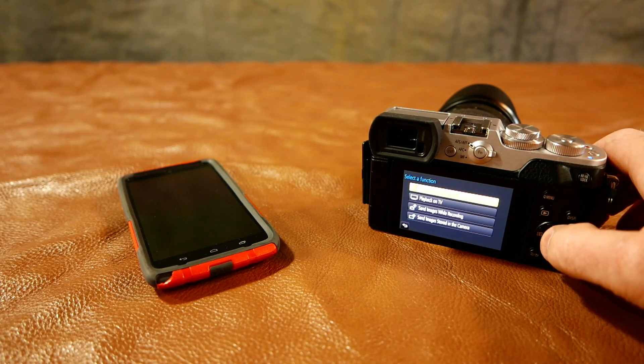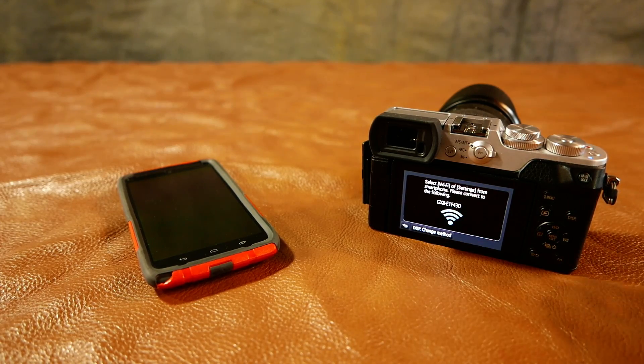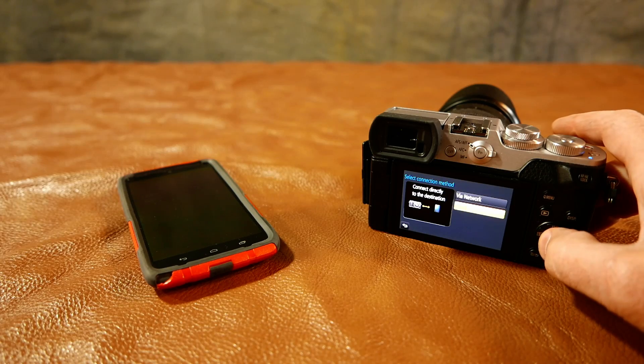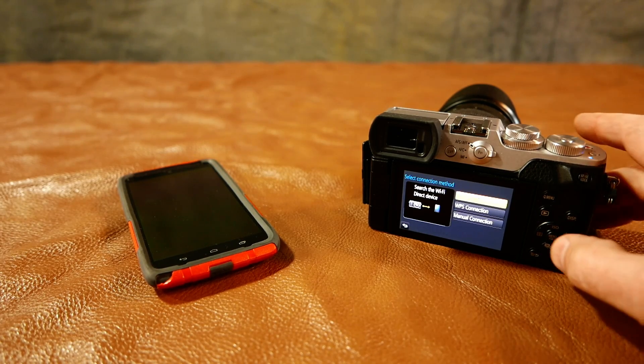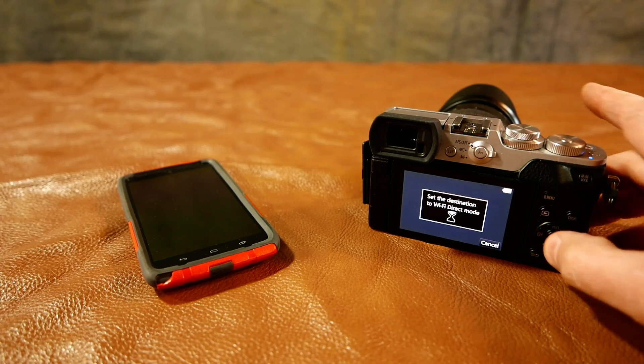Remote shooting and view. Down here now it tells me I can change the method. So I want to do that — I want to use this method. It's called direct. And then on this menu it says Wi-Fi direct. I'll select that.